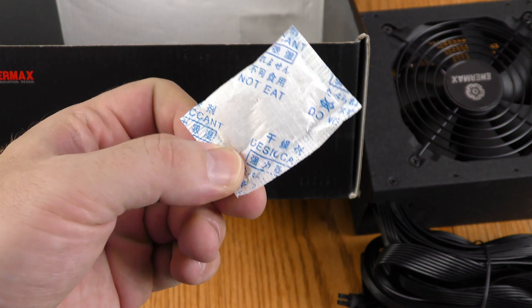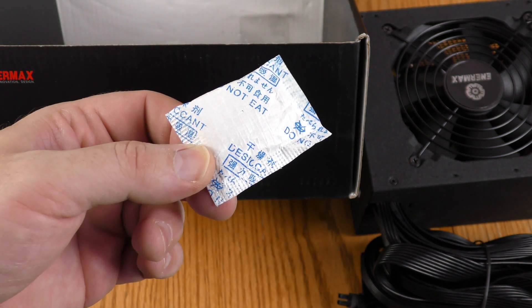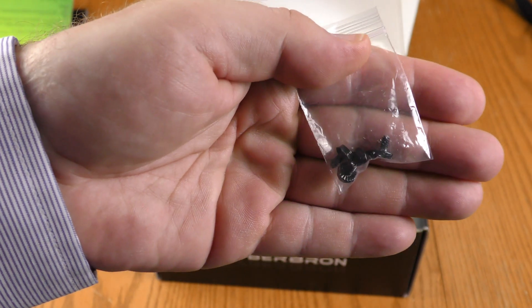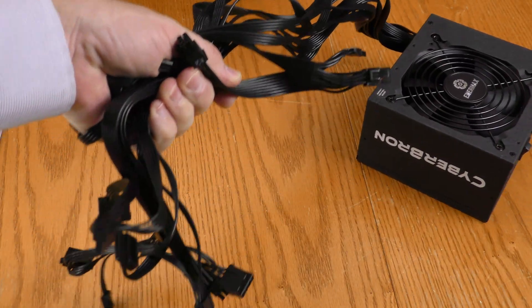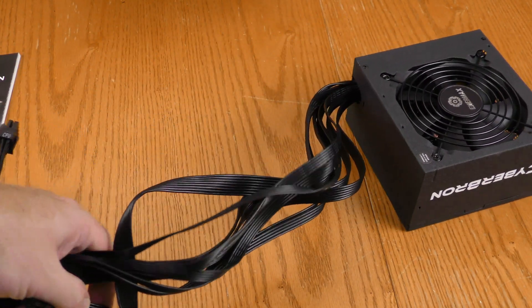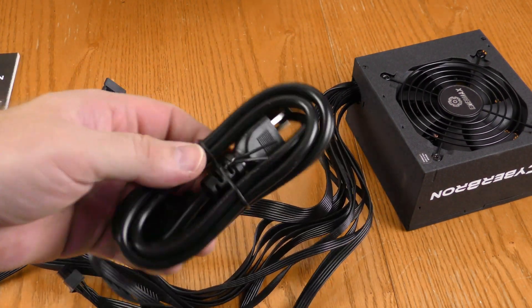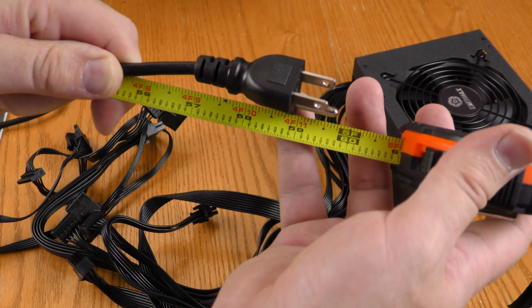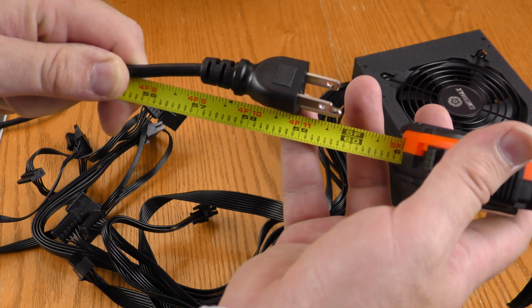Do not eat the little bag of silica gel — it says so on the bag. This bag has four case screws for mounting onto your computer case. I'm not going to measure all the cables, but this cable run looks about standard length. The power cable is just under five feet, so it should be fairly easy to reach an outlet.